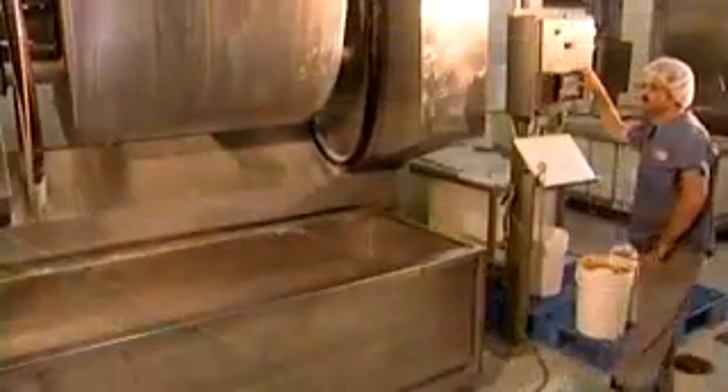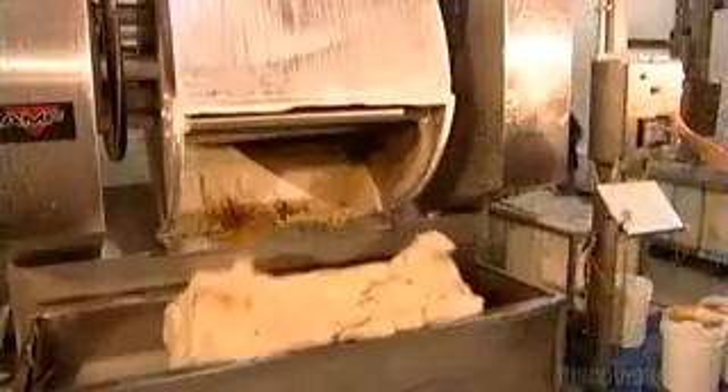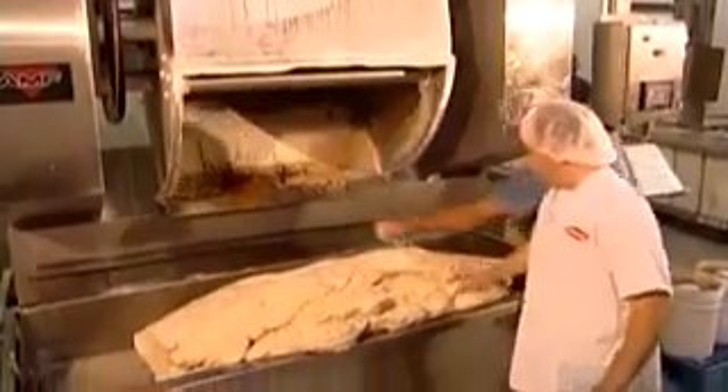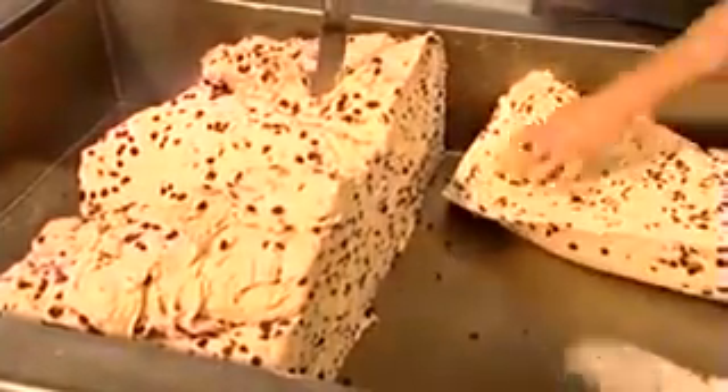Workers slowly add about 100 liters of water as the ingredients blend for 10 minutes. They monitor the water and air temperatures so that the dough reaches 25.5 degrees Celsius — that's when yeast activates, enabling the dough to rise later on. A worker uses a thermometer to take the dough's temperature. Too warm, and the dough will rise too quickly; too cold, and it won't rise enough.